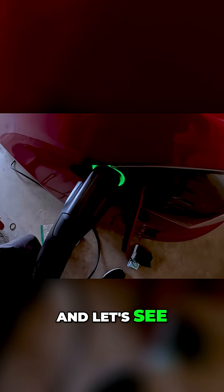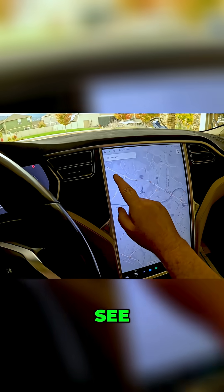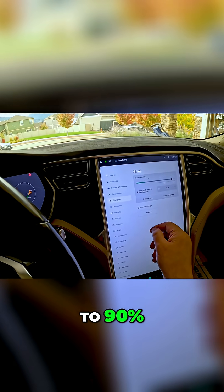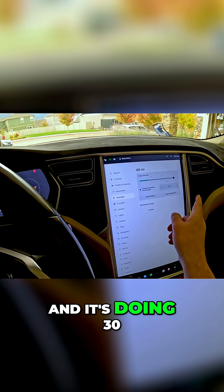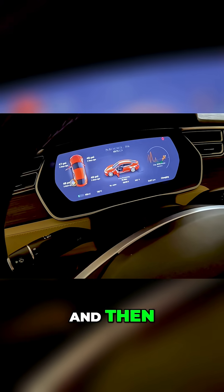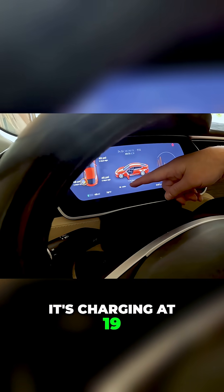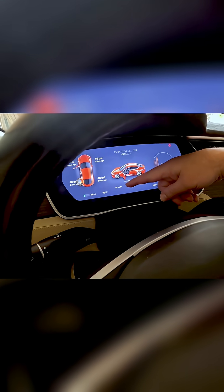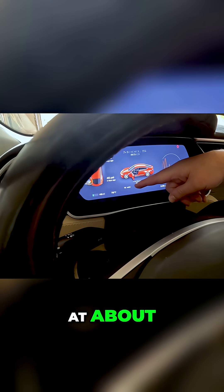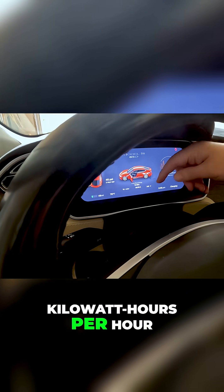Let's see what speed it actually charges at. Looking here at the app — charging at this location, I set it to 90 and it's doing 30 amps. It's saying there are seven hours remaining, charging at 19 miles per hour, so about 20 miles an hour. We're looking at about six to seven kilowatt hours per hour.